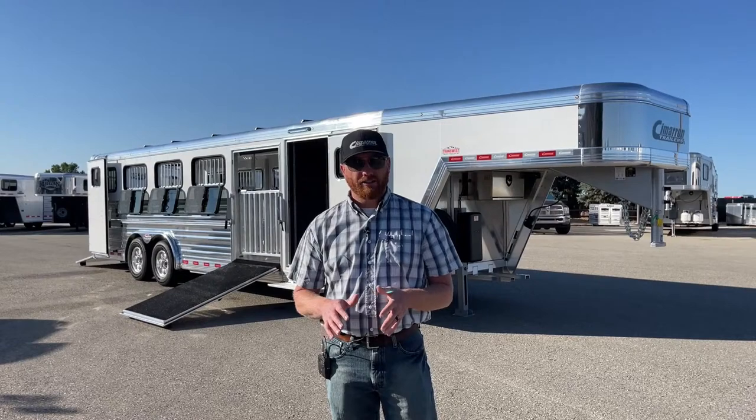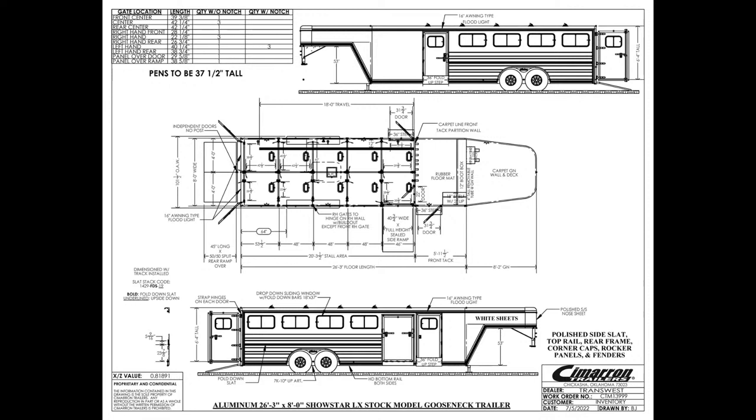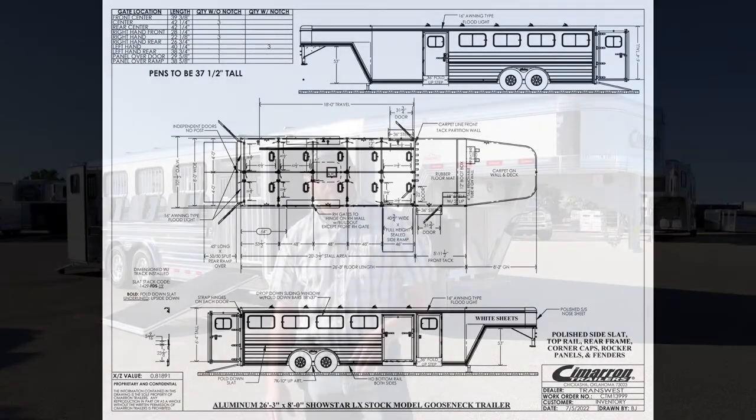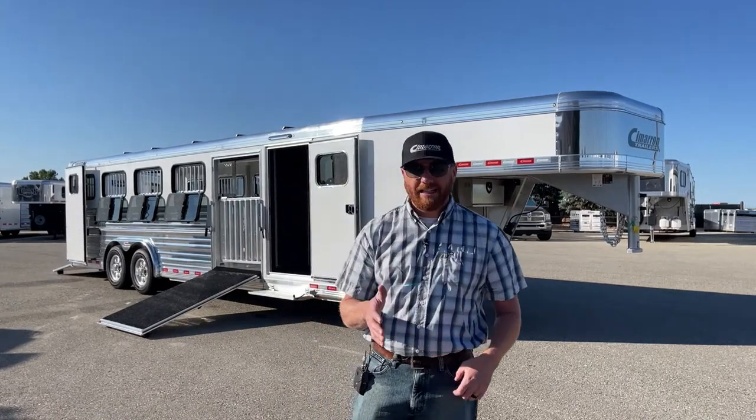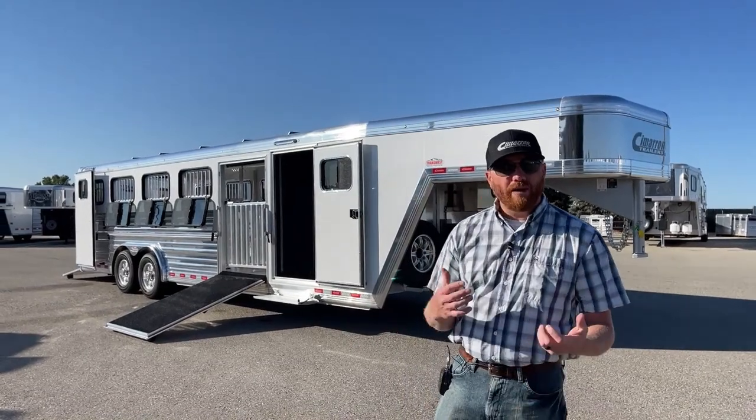It's a 2023 Showstar LX ten pin. Let's take a look at the drawing and I'll show you some specs on this trailer. We're talking 26 foot three inches on the floor, eight foot wide — which is standard on your LX models — and six foot tall, also standard. In the front tack room we went ahead and made it a six footer just to give you a little bit more room. We understand everyone's wanting a little bit more tack on these trailers. With it being an LX, it's very well equipped as far as standard options, but we always go in and add things.